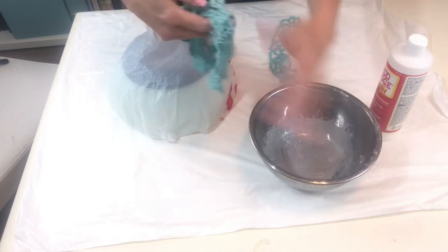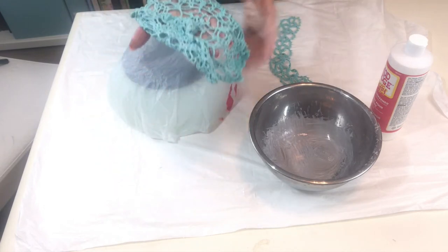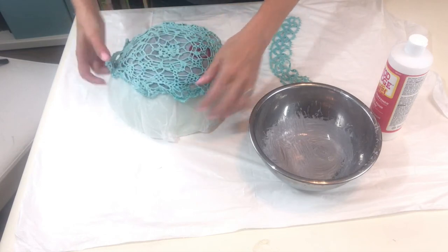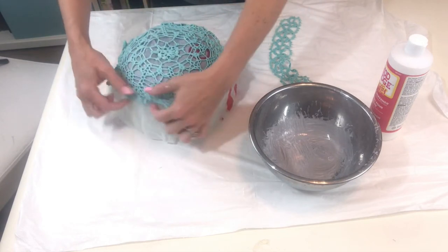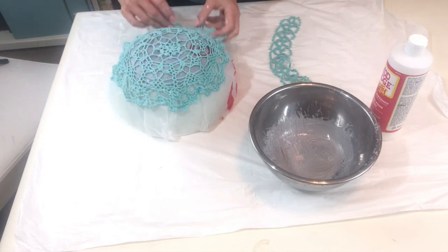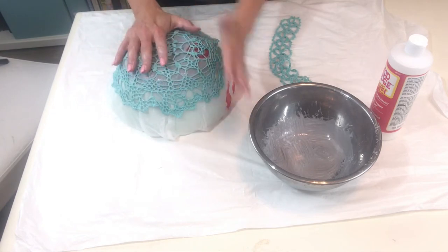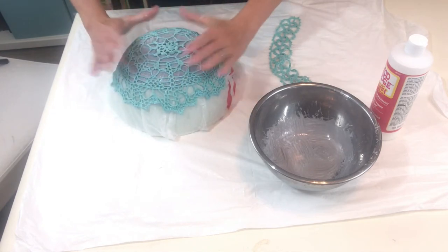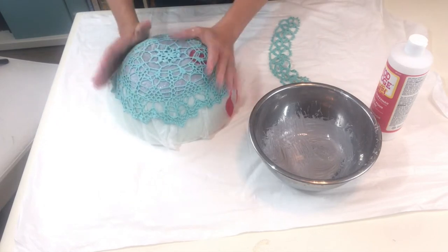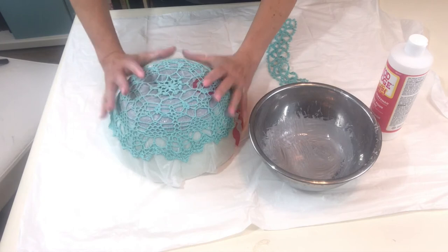Once you feel like you have enough Mod Podge on your doily so that it is completely drenched, go ahead and start smoothing it over your bowl. Just go around the edges and make sure that all of your pretty little scallops and picots are nice and flattened out, because the way that you lay it on the bowl right now is the exact way that it is going to stay. So you want to make sure you like the way it looks.